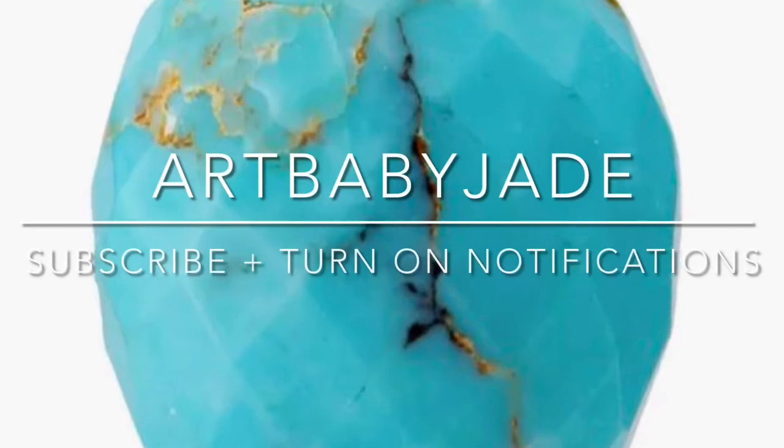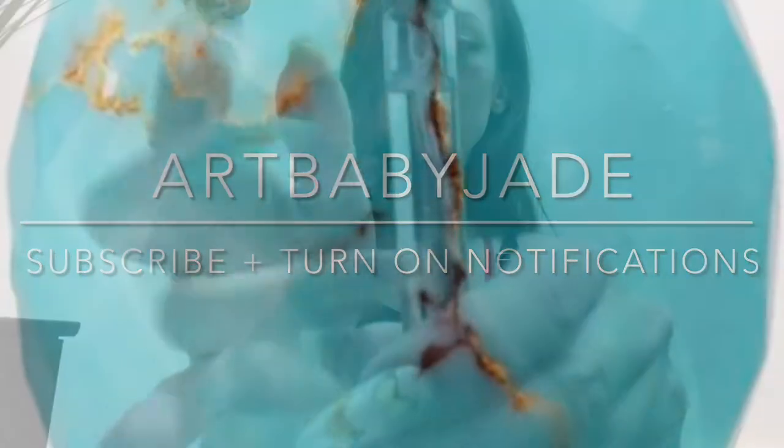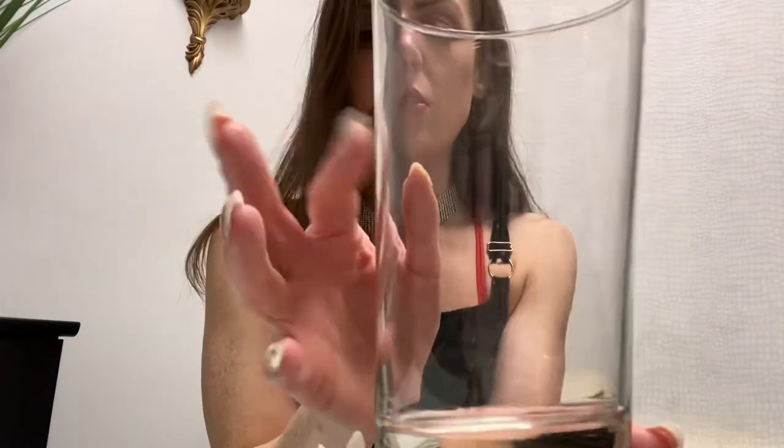We're doing bleach art, let's go! These are the sweatshirts — gray, black, and kind of like a warm gray. Make sure you're wearing an outfit you don't care about, because the whole point is the bleach lightens the fabric.